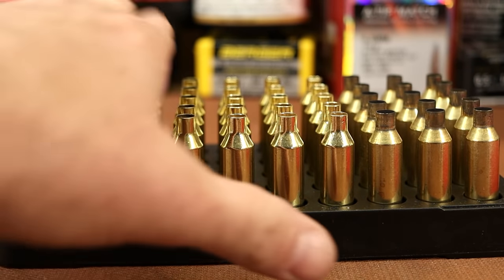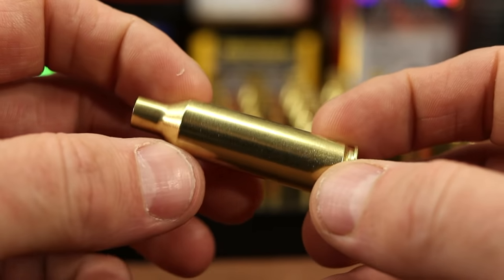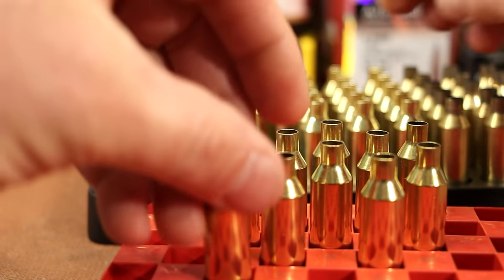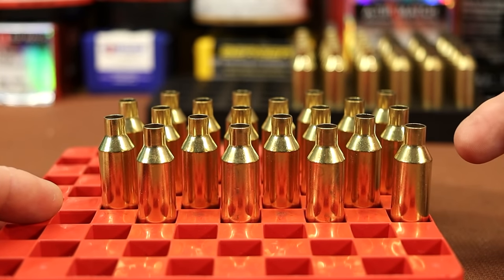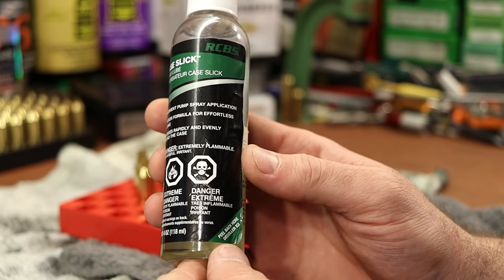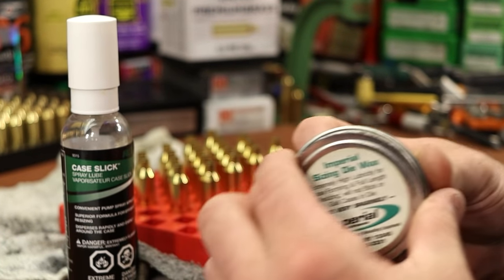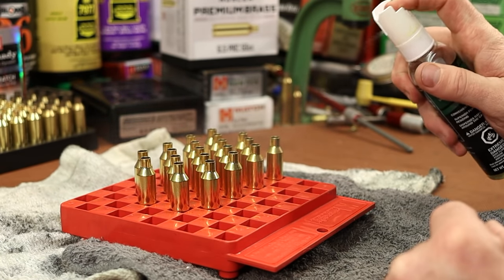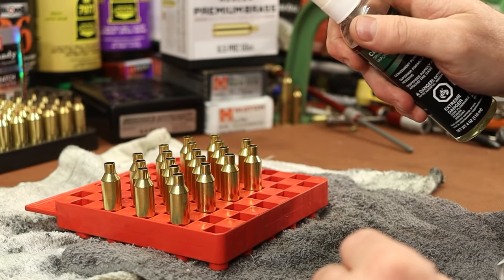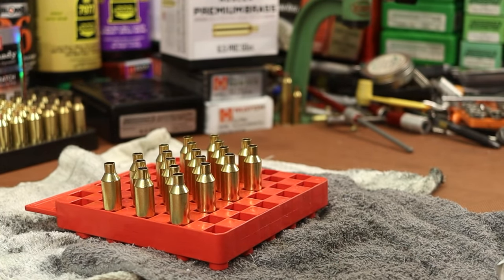First step is to prep and resize our brass. The first 20 pieces are the previously fired brass Thomas sent — in perfect condition but fired in his rifle, so it won't chamber in my gun. This needs full-length resizing. I'm spraying some RCBS Case Slick lube on these 20 pieces so they have time to dry. This stuff works well — I've also had luck with Hornady One-Shot, homemade lanolin lubes, and Imperial Sizing Die Wax.